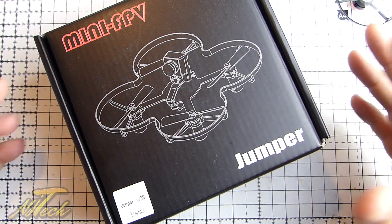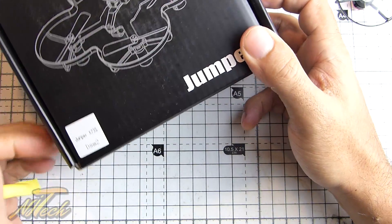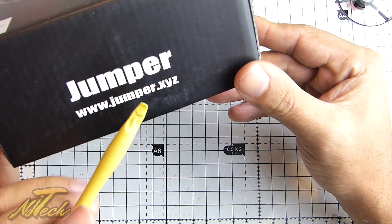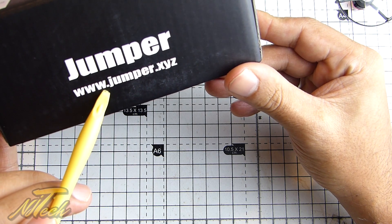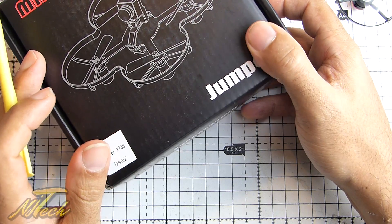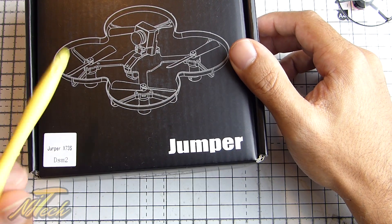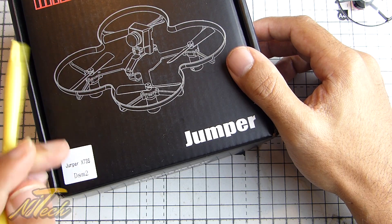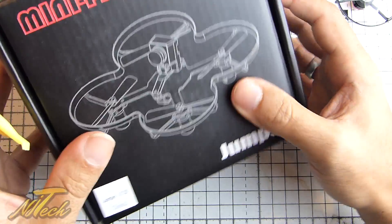So let's have a look at the quad. In terms of what comes in the box — pretty much nothing. You get the quadcopter, you don't get any real kind of information whatsoever, and all you're left with is this website. I went onto www.jumper.xyz and got nothing — the page failed to load. So if you want information on this quadcopter, your best bet is to go to the Banggood page. The product link is in the description, and you'll get far more information from their product description page than from the actual site recommended on the box. Not a great start.